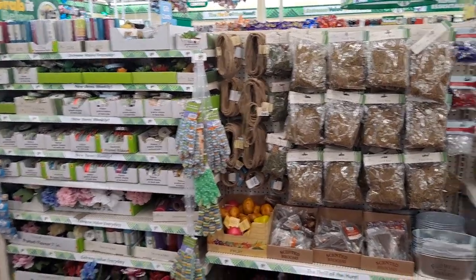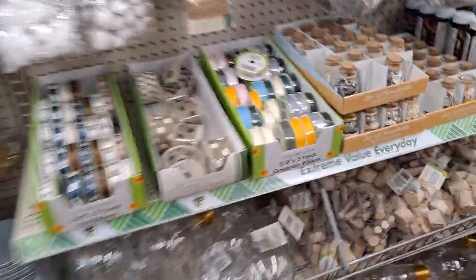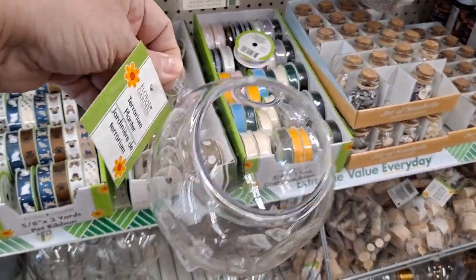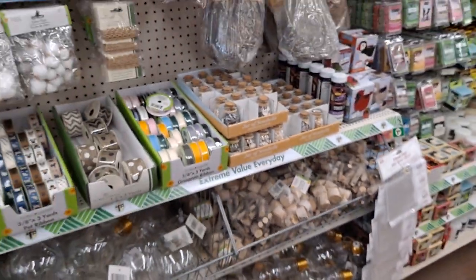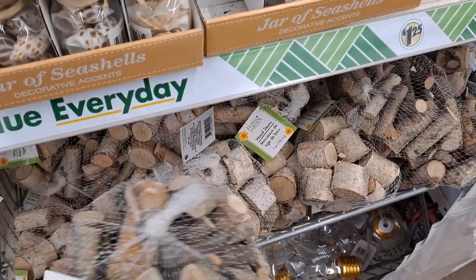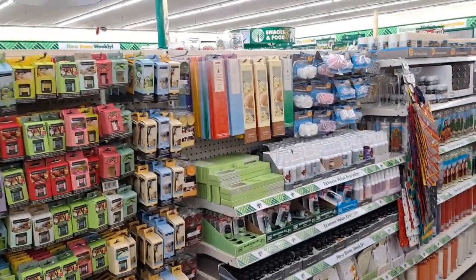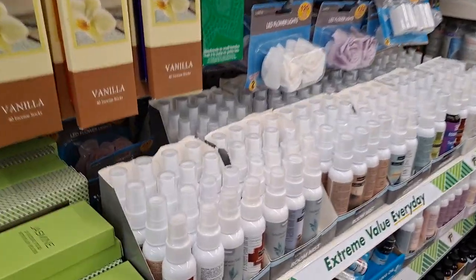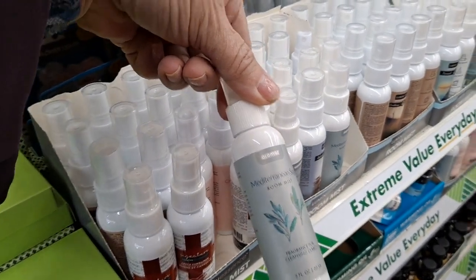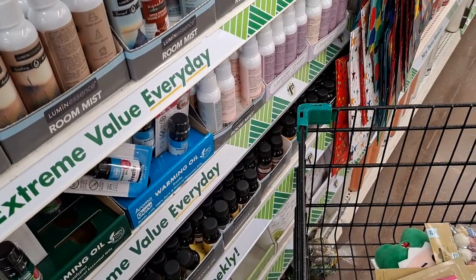In front of me are the candles and ribbons and floral. That is just amazing. This is like a terrarium planter. Now what would you guys use these for? I've got an idea for something. And then look at all this - these are room mists. So we have apple cinnamon, Mediterranean sage. I wonder how effective these are compared to air fresheners that you spray in the room. A whole ton of them.